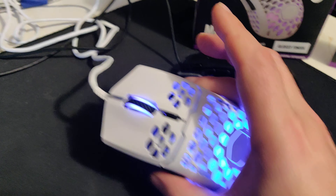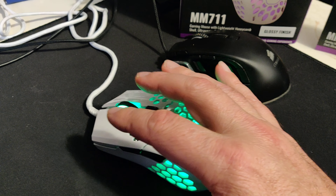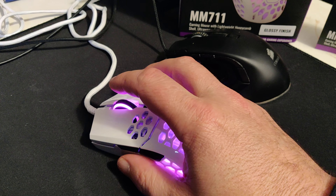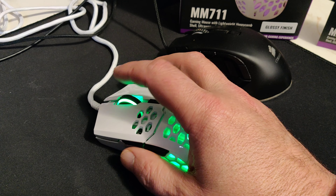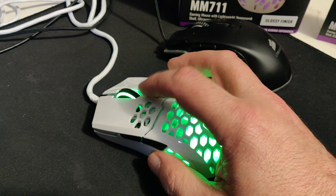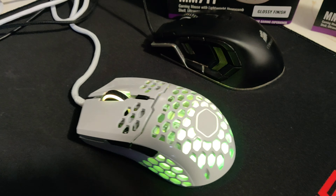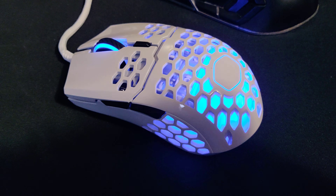So that's the mouse itself — it's light, easy going, I love it for the money, well worth it. I have no problem with the buttons. You kind of roll your finger over to activate these side buttons, which is different from what I had before. I haven't changed the resolution yet. The scroll wheel is fine.